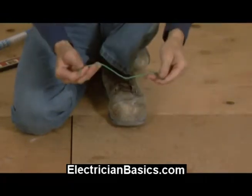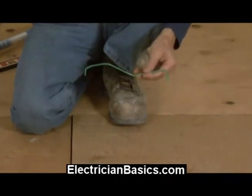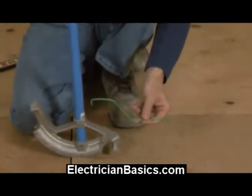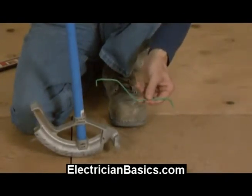So you can just bend this first and then take a look before you bend your actual conduit. You'll find it very useful, and it's something that I think you should incorporate into your conduit bending.